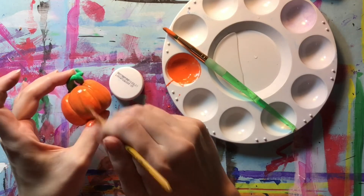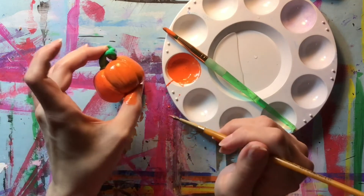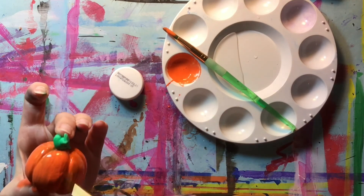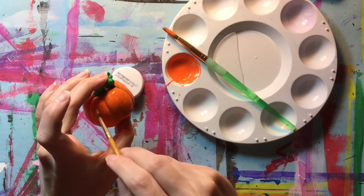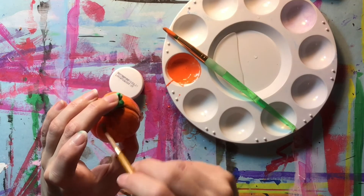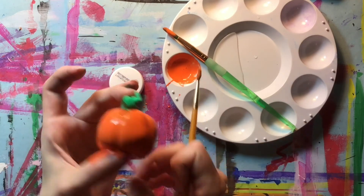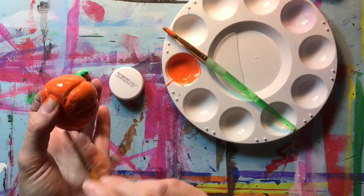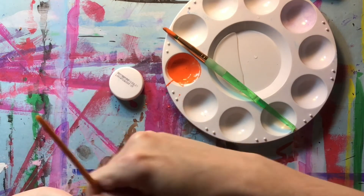I forgot that I had some green on my brush, so it's now mixing in — but I kind of like it. Remember to clean your brush, folks, but sometimes it's a happy accident and it can actually make your pumpkin look a little more realistic to have some green. So now I just want to add it in all the places so that it looks intentional and not like just a mistake.